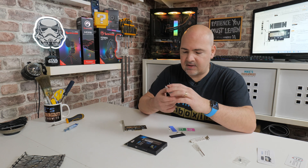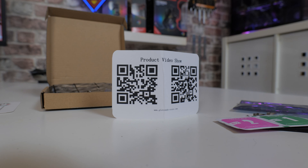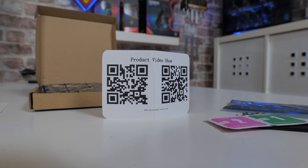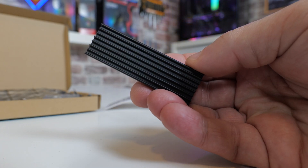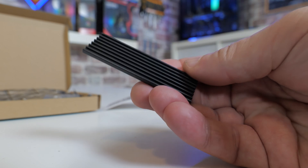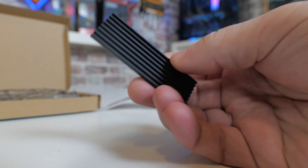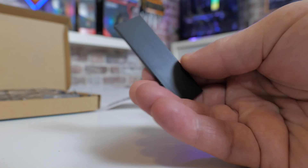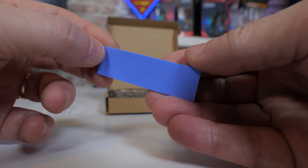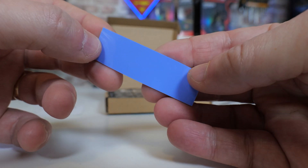Next we'll take a look at the accessories bag. Inside there's a product information card showing you how to install it, which is quite handy. There is also the actual M.2 heatsink. It's not a particularly big one, which is possibly beneficial because it's easy to install. There are no pre-attached thermal pads — they come separately. The pad itself is included, and it's double-sided — you just peel it off and attach it to the drive, then place the heatsink on top.